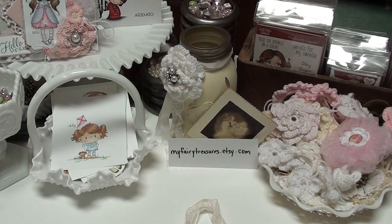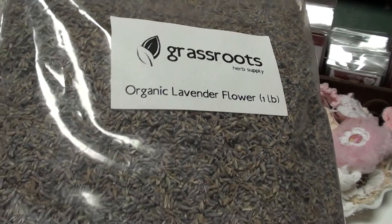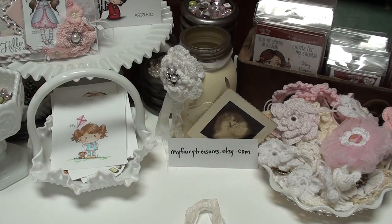I have bought some lavender a little while ago - it's just some organic lavender and I love the smell of it. I've been wanting to do some sachets with this lavender and I just haven't. So when I saw Vicki's puffy hearts, I thought, oh, that would be perfect. So I want to share it with you. Also, this is my design team project for My Fairy Treasures.